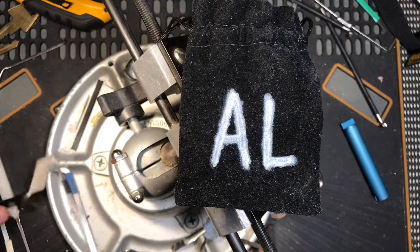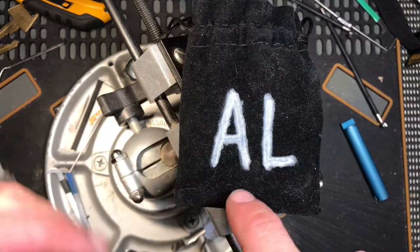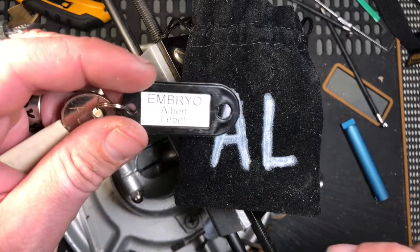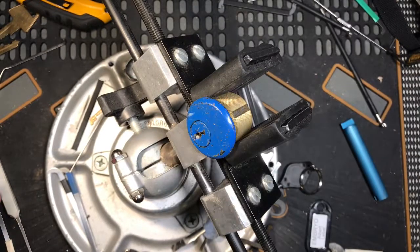Howdy y'all. This is K1 Locks and today I come with you with a lock pen by Albert LaBelle. That's right, we all know and love the big AL. This one's called Embryo by Mr. LaBelle. And let's go ahead and dig in, shall we?